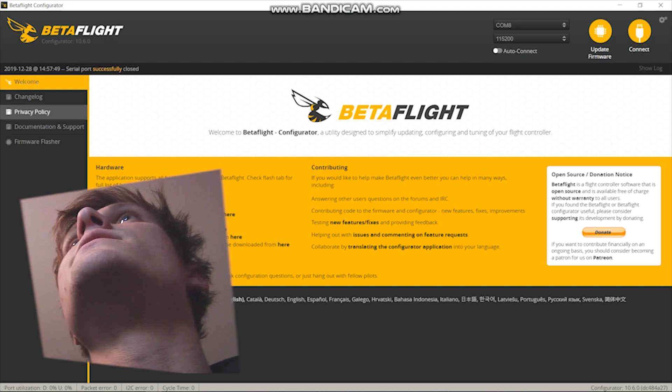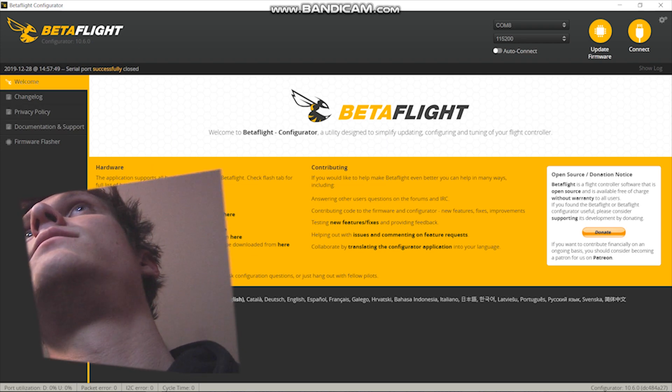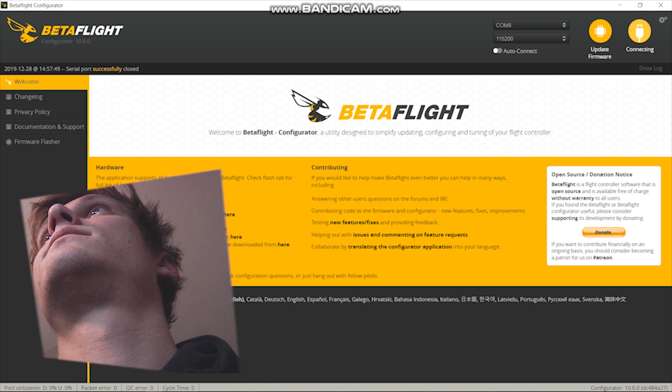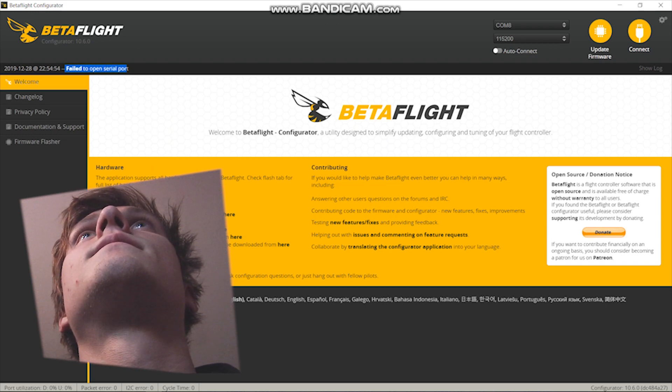What you really want to do first is click Connect so that way you can open your drone. I'm not going to show you how to do the software — you can look down below to see the software. There's a bunch of other videos and I'll link one that helped me.